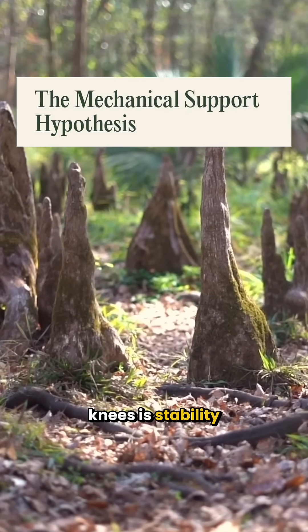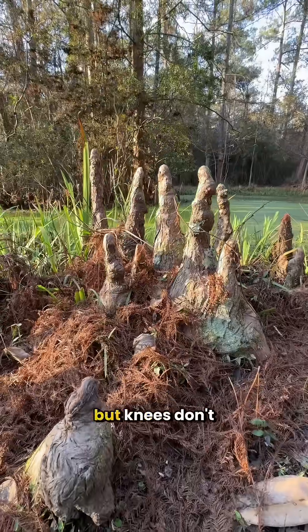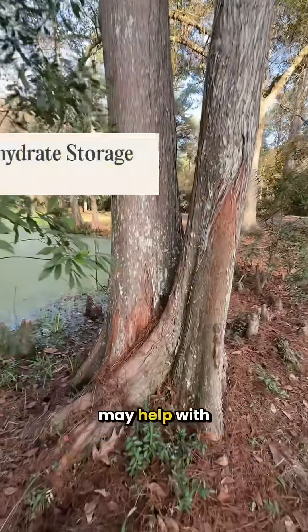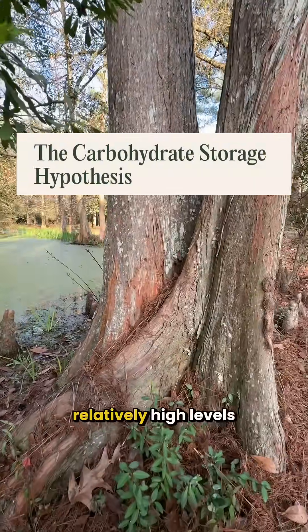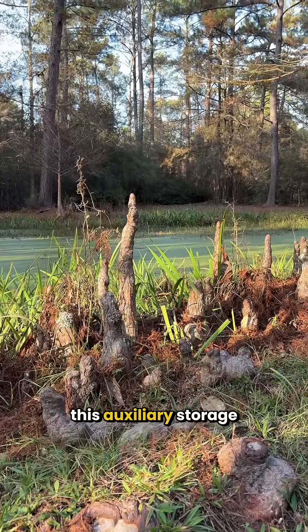Another theory is stability — that knees may help anchor massive trees in soft, swampy soil. But knees don't consistently grow where extra support would matter most. Other researchers think that knees may help with nutrient storage, since they have relatively high levels of starch. But it's unclear why only some trees would need this auxiliary storage.